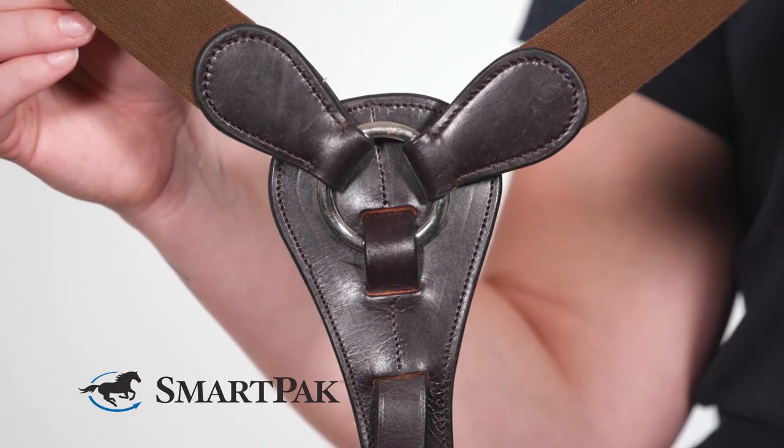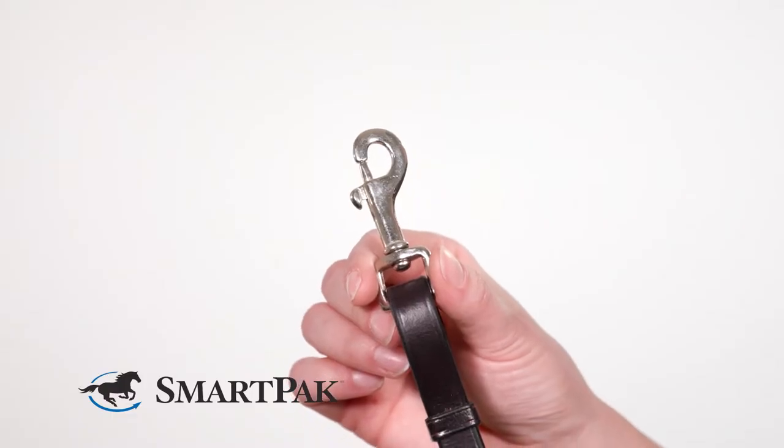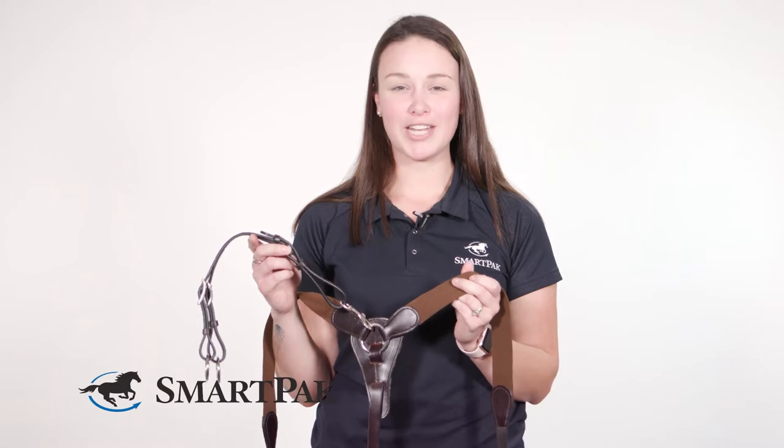I initially was attracted to this breastplate by the price but was pleasantly surprised by the quality and fit. This breastplate is made of leather and high-quality elastic. I find that the stainless steel clips really make tacking up a breeze. Another great feature of this breastplate is it comes with a removable running attachment.